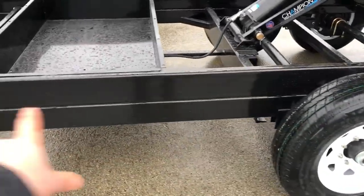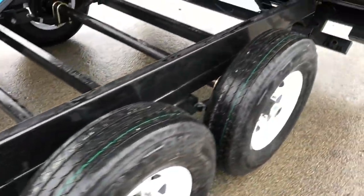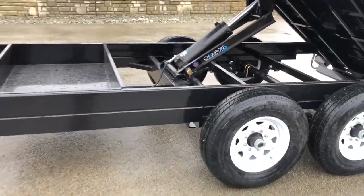They stop the five-inch underframe bridge back at the spring hanger, and then go to a three-inch underframe the rest of the way back. So you essentially have a double frame on this particular unit.